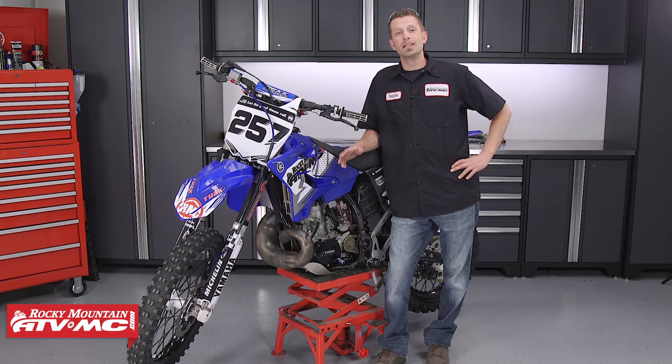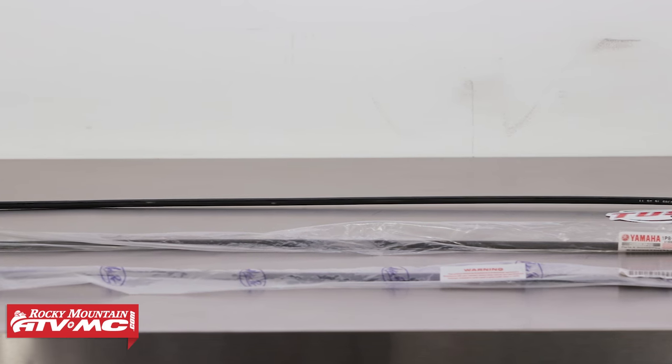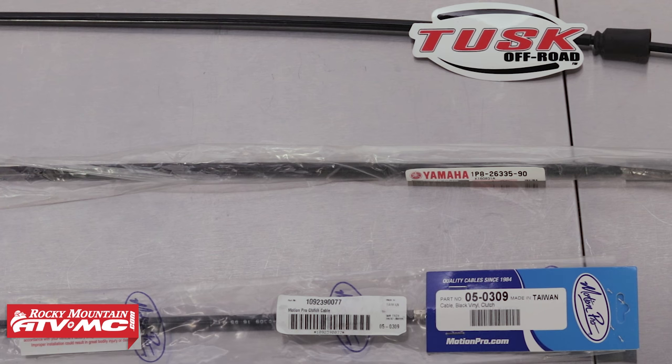Replacing the clutch cable is an easy task, but one you can get very wrong — especially when it comes to the cable's routing. Today we're going to show you how to replace the clutch cable, how to adjust it, and a few things to watch out for. We've got a few different options for clutch cables, from OEM to aftermarket, available on our website at RockyMountainATVMC.com.